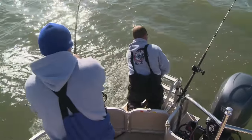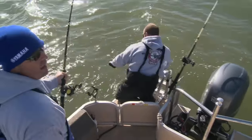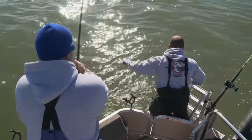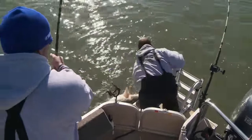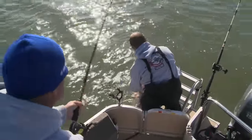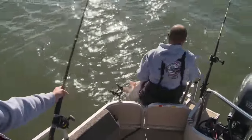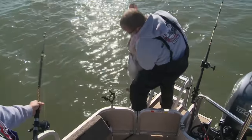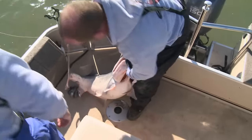That's a good one — it's a female. I got it. Yeah, I got her now. That's a good one. Look at the belly on her. That's what you come down for.